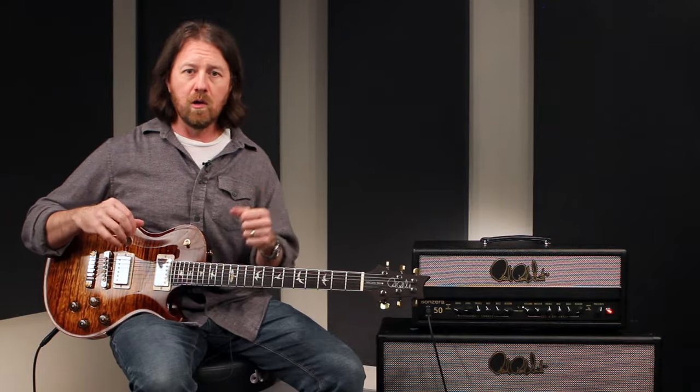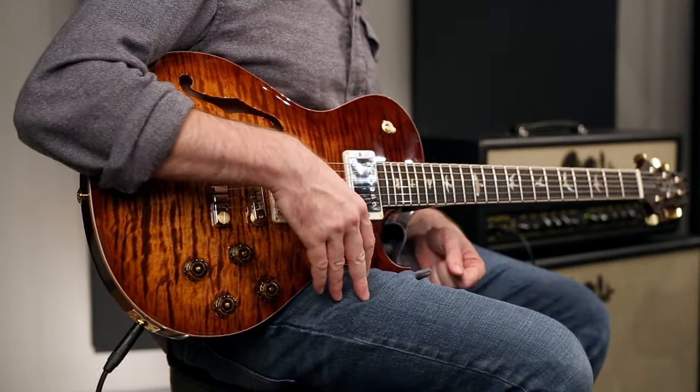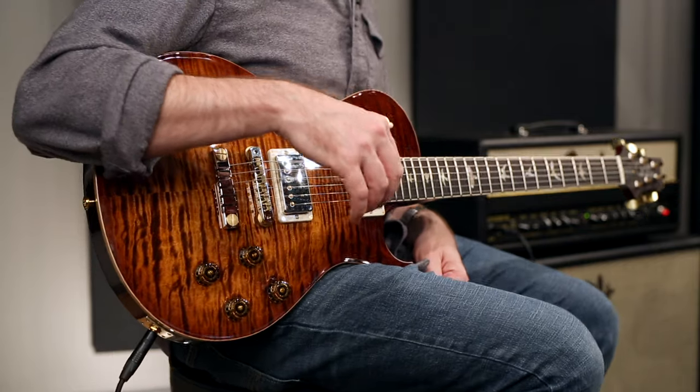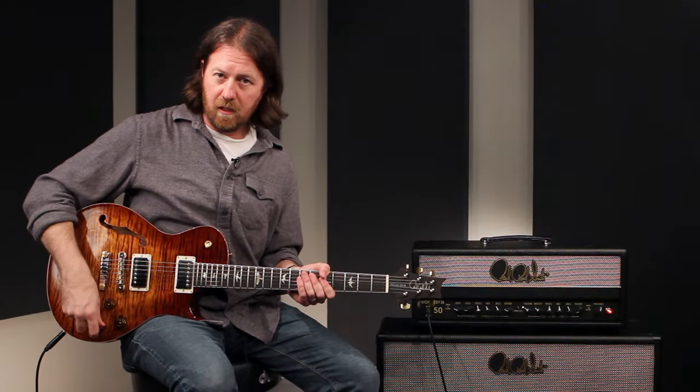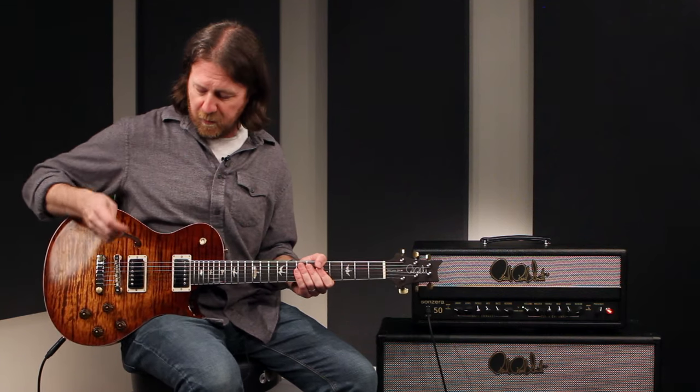Big, round, warm lows. Beautiful clean guitar, and obviously sounds great with gain. Let's go through and listen to what it sounds like — starting off with the pickups in full humbucker mode, I'll start with the bridge pickup.